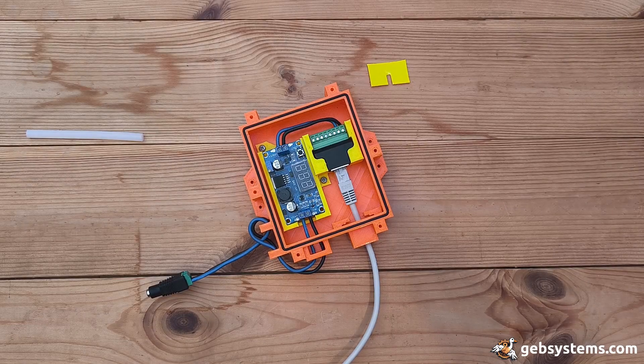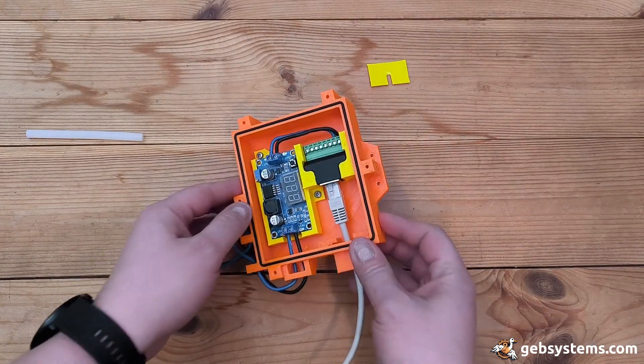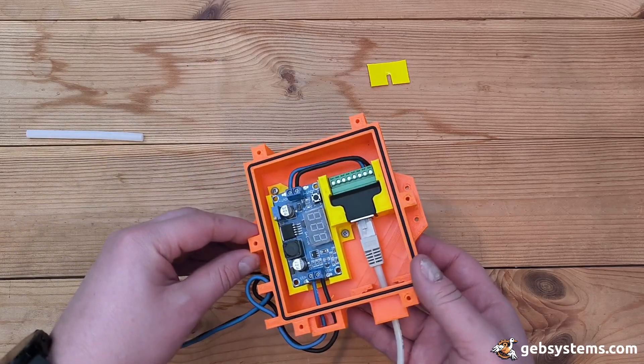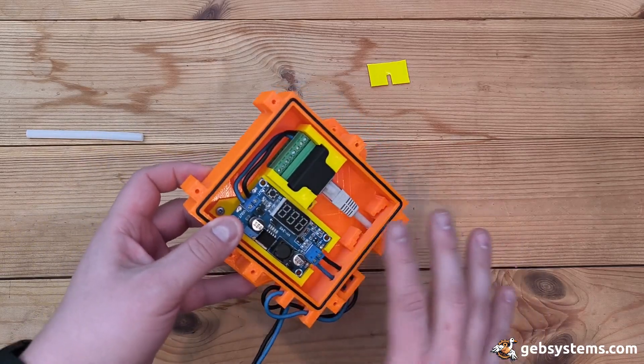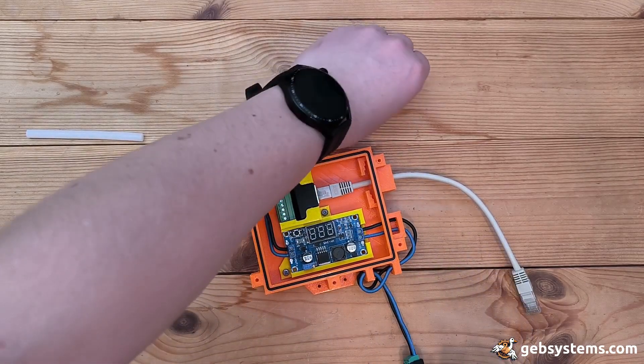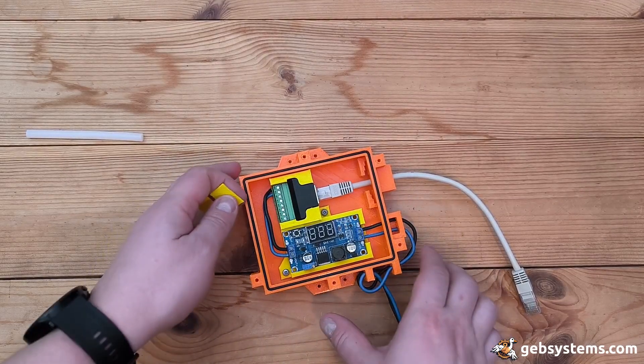I only have one go at this so it better not go sideways. I got version 2 of the enclosure for the power delivery for the Modbus. Now I want to waterproof it — well, kind of. Dust proof it, maybe some moisture proof it.